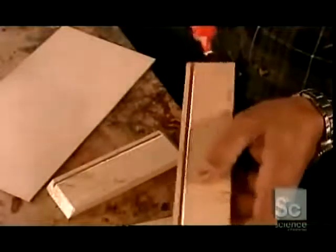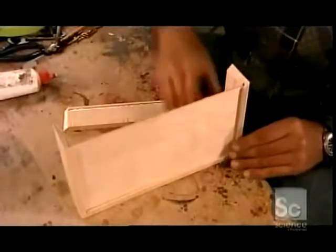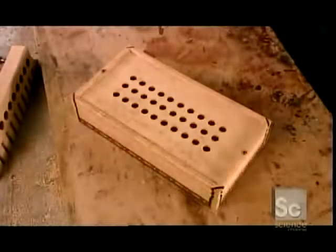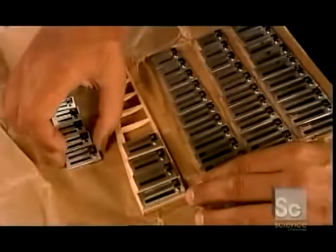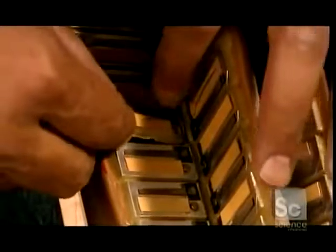Now he builds the wind chest, the box that houses the steel reeds that produce the accordion sound. Moving the bellows in and out forces air through holes in the wind chest. The buttons you push determine which reeds get this air, producing notes. The longer and thicker the reed, the slower it vibrates and the lower the pitch. The shorter and thinner the reed, the faster the vibration and the higher the note.